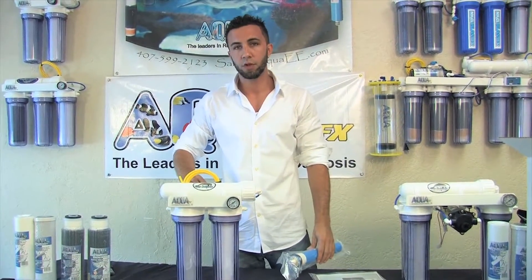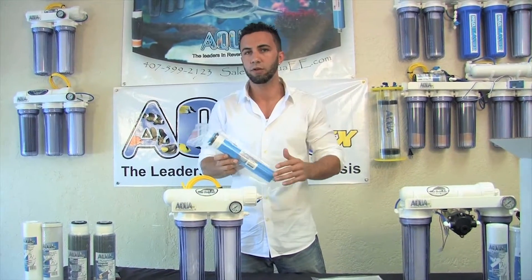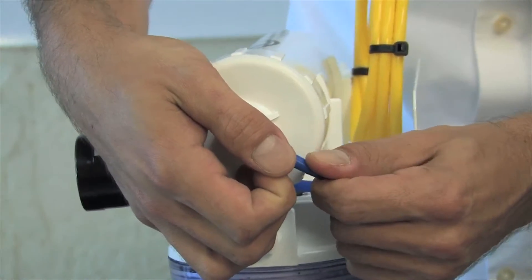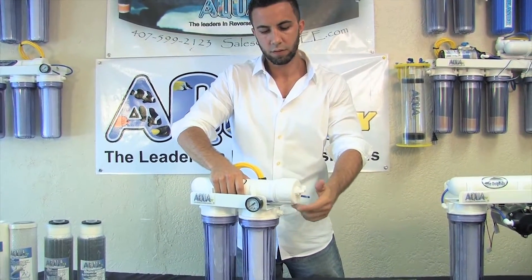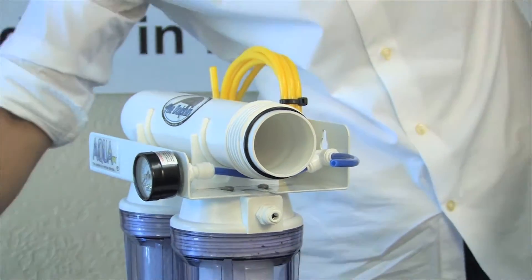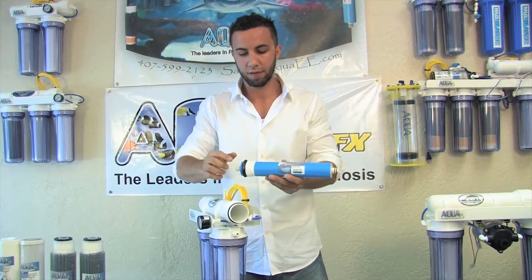The first thing I'd like to do with pretty much any RO system is go ahead and install the RO membrane. RO membranes are manufactured with a preservative on them, so they're kept sealed from the date of manufacturing all the way till you install. If you notice, there's a quick connect fitting that's holding the cap of the RO membrane housing on. I'll go ahead and just disconnect that for convenience. I now counterclockwise screw off the cap — just make sure the o-ring stays in place. I'll open up this RO membrane and you'll notice it has a black brine seal.